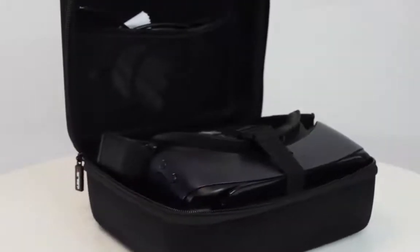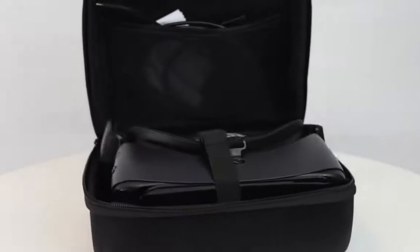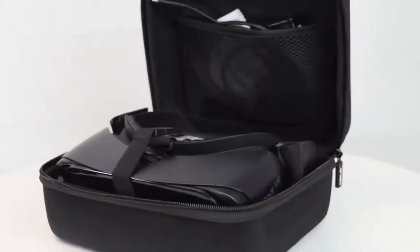The VF2000 comes in a convenient, portable carrying case, able to be carried securely between areas in your office or off-site locations.